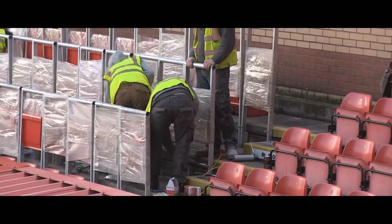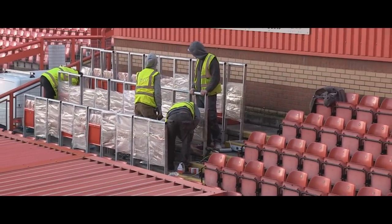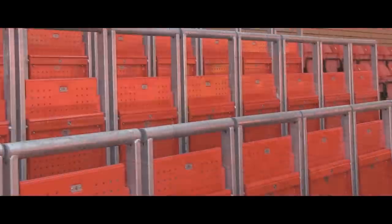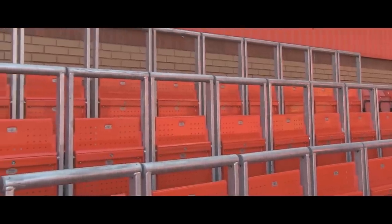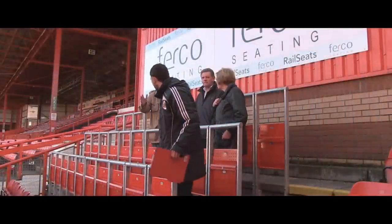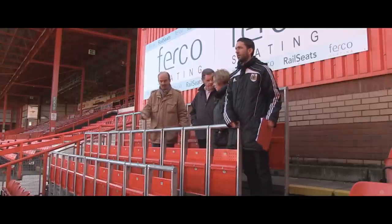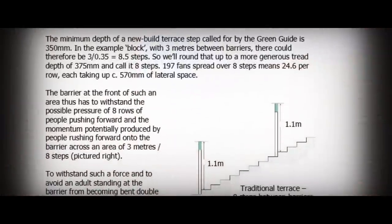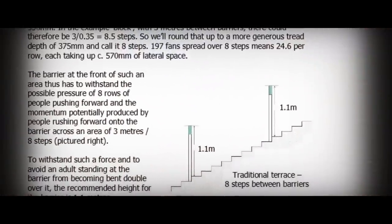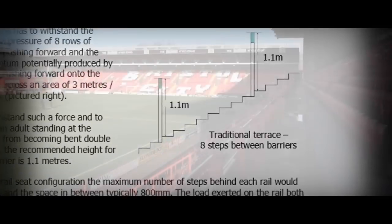The installation at Ashton Gate incorporates three different heights of handrail: one of 1100mm, one of 950mm, and one of 800mm. The reason for this is to promote debate and discussion on the best and most appropriate height for the rails in British stadia going forward. 1100mm is the required height on current conventional terraces that are designed to hold back up to eight rows of standing supporters.